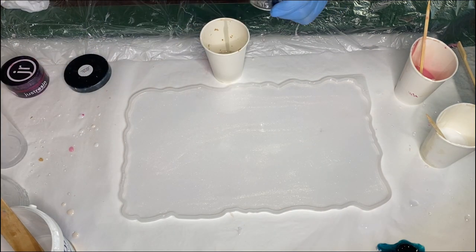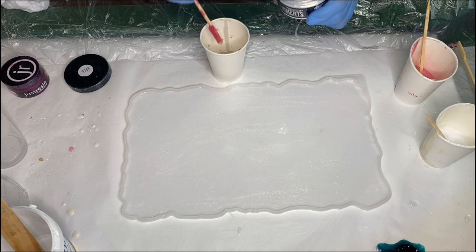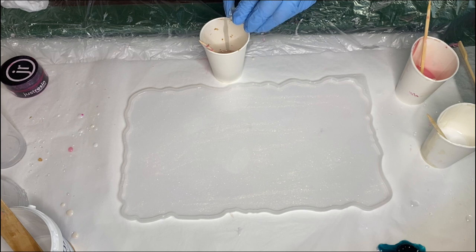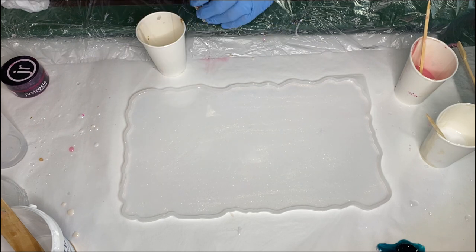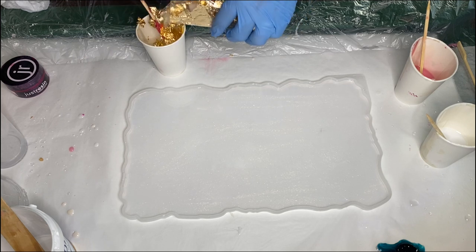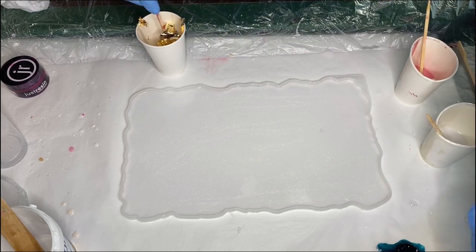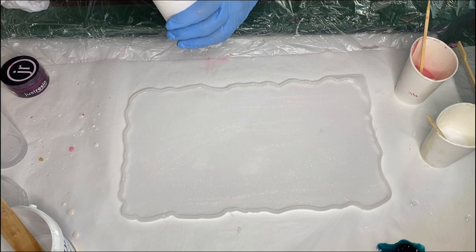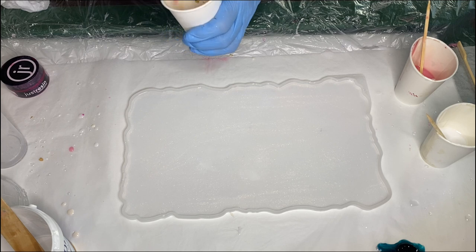In a small separate cup of resin, she's starting by adding some ghost pearls by Deepon, which she also added into the resin she just poured. She adds some glitter in the same cup as well, then takes her small box of gold leaf flakes and with a wooden stick adds them into the cup. These gold leaf flakes can be very sticky, so it's best to move them with a wooden stick rather than your hands because they will get stuck onto your gloves.